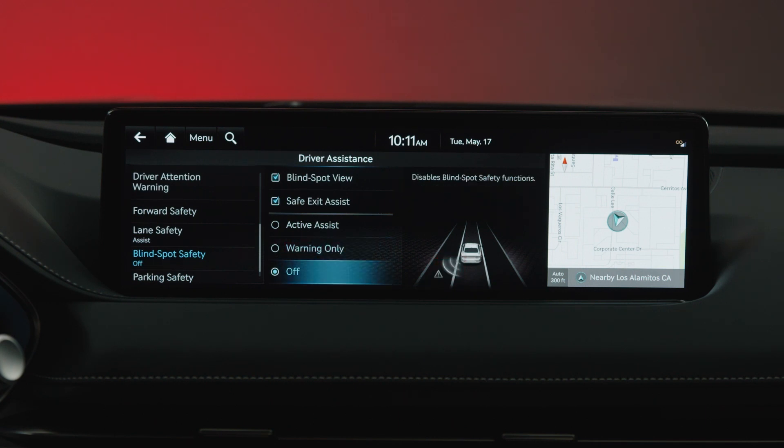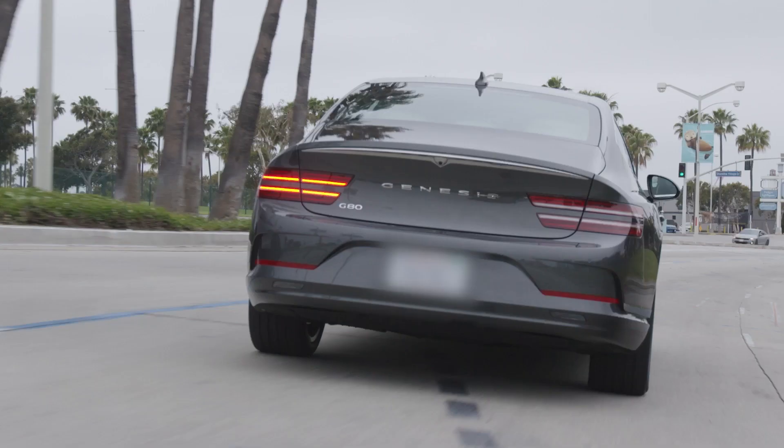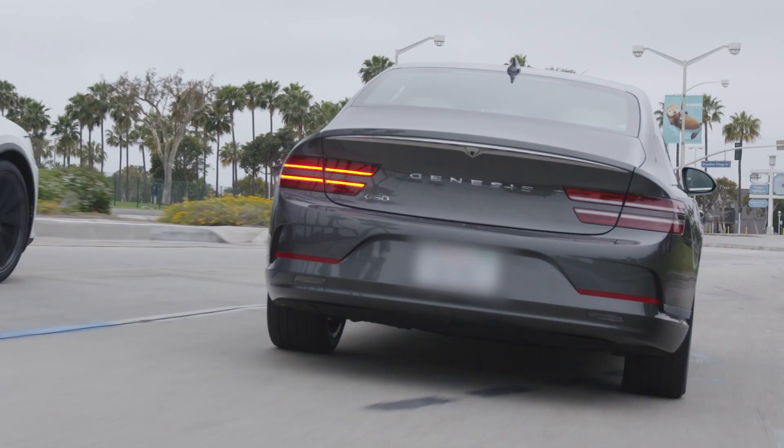If Off is selected, the Blind Spot Collision Avoidance Assist feature will not be active. The Warning Activation Timing has two speeds — Standard and Late.